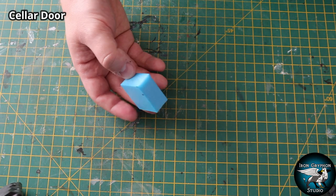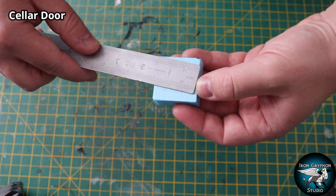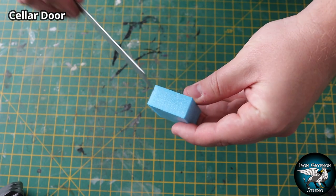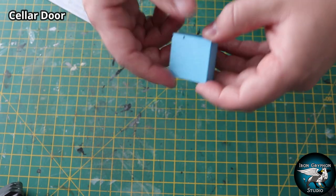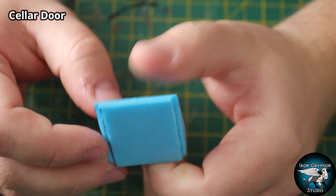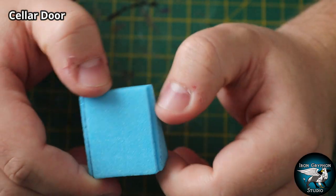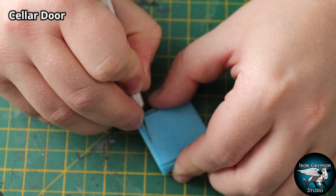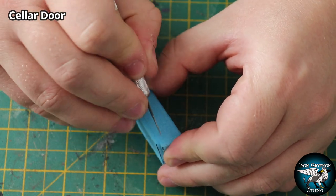I thought to myself: what can I make out of this tiny piece of off-cut XPS foam - about an inch and a half by an inch and a half? I figured: a cellar door, why not! All I need to do is slice it along its diagonal to get a wedge shape. I also sliced out some of the edges using an exacto knife, which becomes important towards the middle of the build, and then I can start adding the doors.